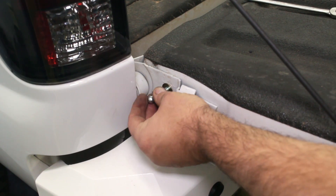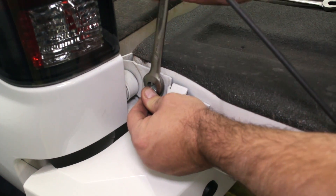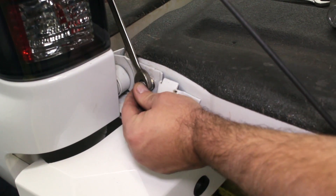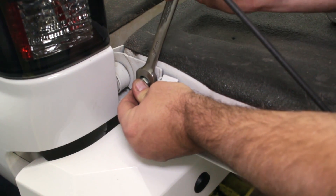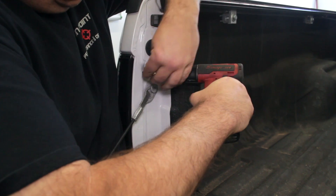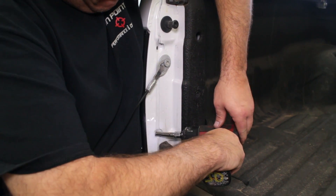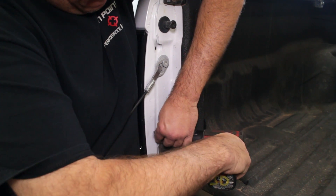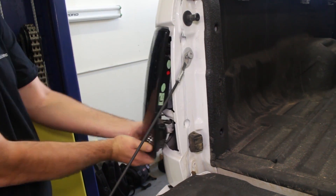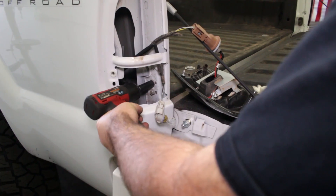Thread in the lower ball mount into the tailgate, then move on to removing the two nuts that hold on the rubber bushing. Pop the tail light out of the bed and remove the two nuts that hold on the rubber bushing. This bushing is no longer needed.